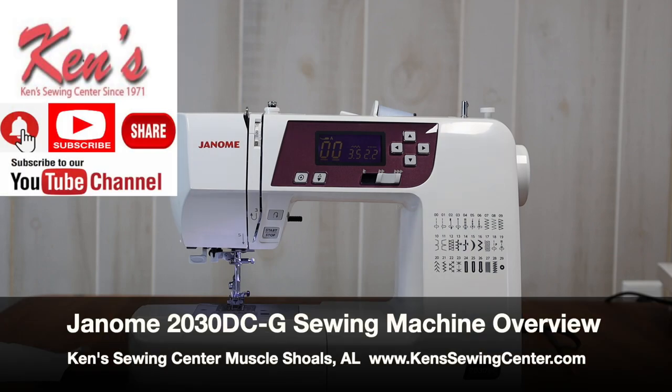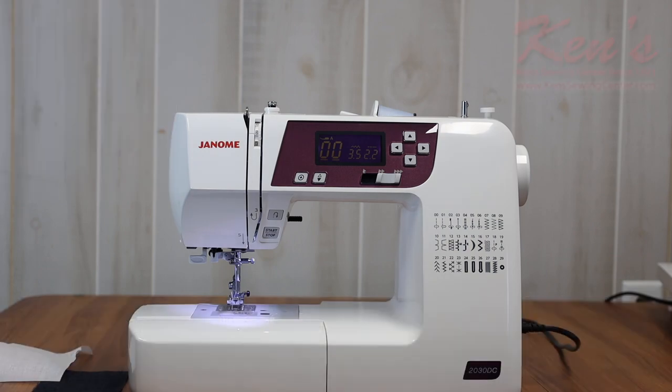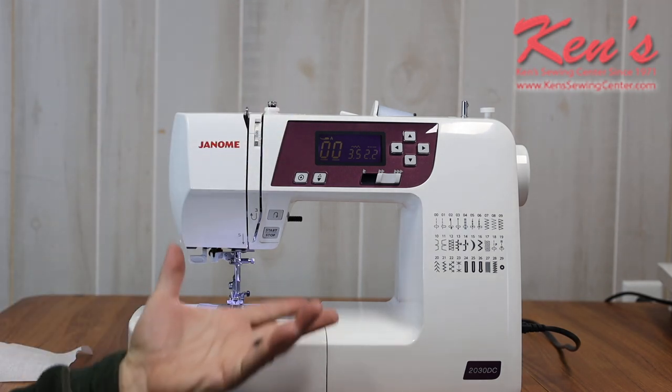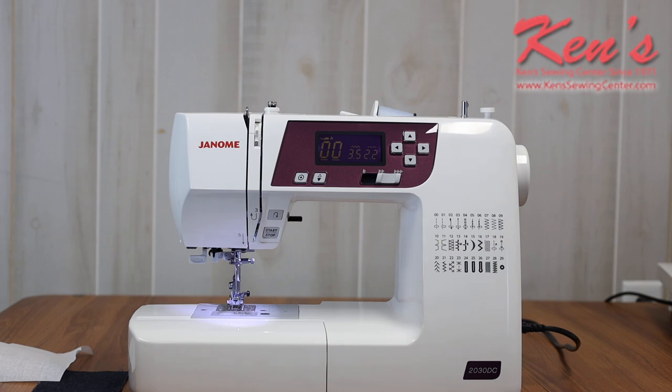In this video we're going to give you a brief overview of the Janome 2030 DCG. The G stands for great, and that's the new color scheme on the 2030. The 2030 has been in the Janome line for several years now. We've sewed hundreds and hundreds of this model over the years — it's a very well-rounded, modest beginning model in the DC series.